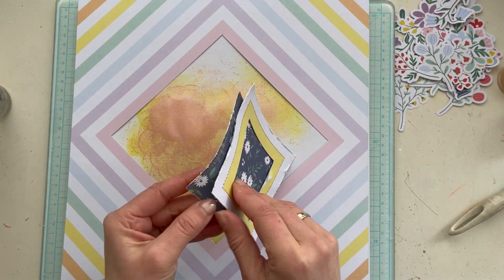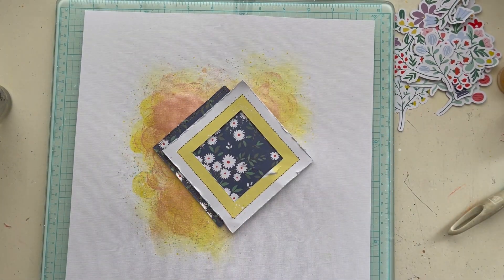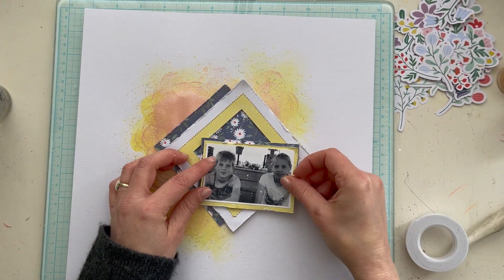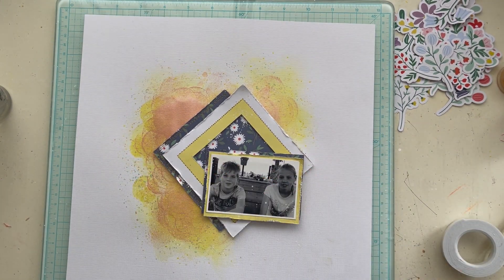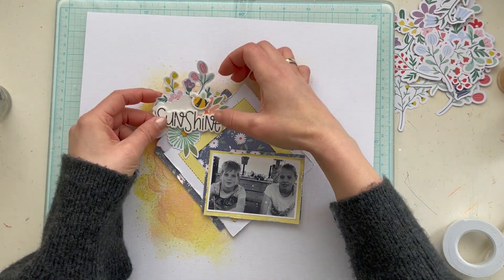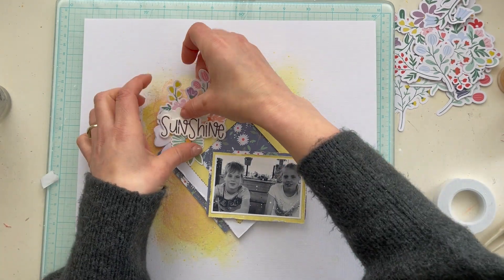I already cut a square from the pattern paper and a square from another pattern paper, put them together, and stitched the edges. I put a photo of my son and my daughter on top. And this time I already made my first cluster.